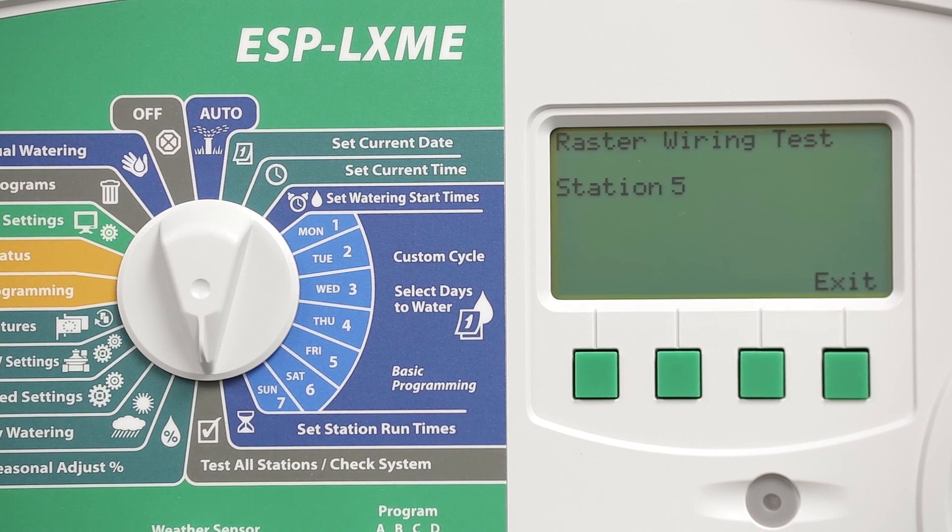The controller systematically sends voltage through each output, one at a time, and then reports back on whatever it finds. We have 12 stations in use on this controller, so it's going to check the master valve in all 12 stations.